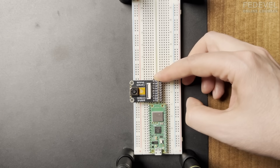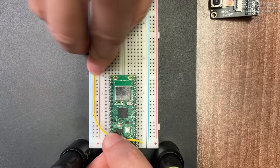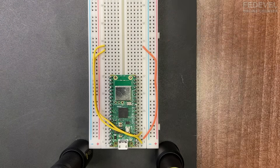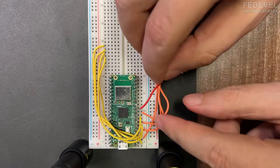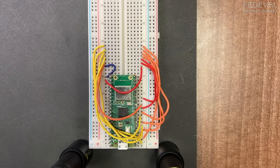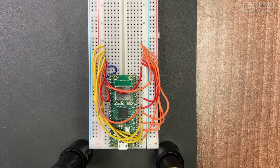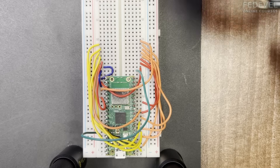The module will be placed like this, so I'm going to put all the wires in first. Be very careful — don't make mistakes. And when you connect everything, double check all the connections. I always find a mistake. So double check if all the wires are correct. Now we can plug in the module.